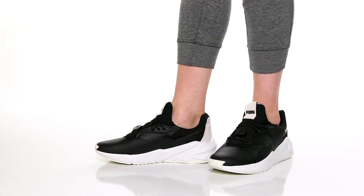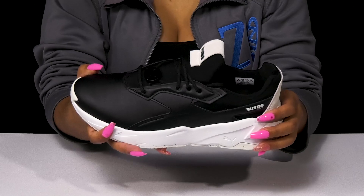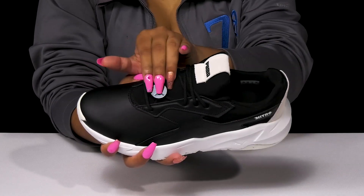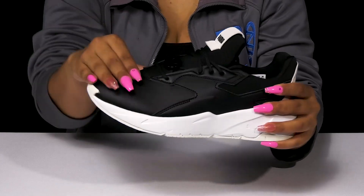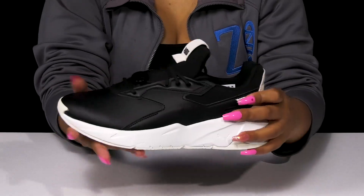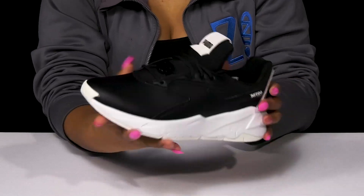Give yourself a seemingly simplistic look with lots of style when you step out in these sneakers by Puma. You'll absolutely adore this beautiful textile upper that gives you a wonderful amount of mesh for breathability, but also has some synthetic material offering a leather-like appearance. It ends up giving you a sleek and chic design for a nice modern look.